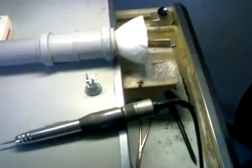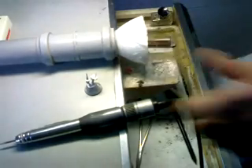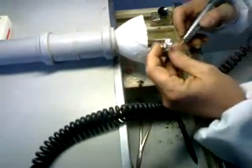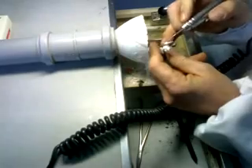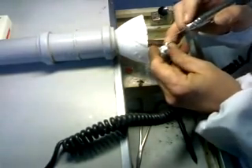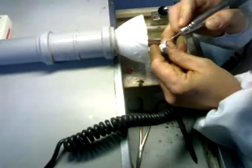Let me go over this one more time. Once my casting has been disinvested — that means out of the ring — before sandblasting, what I will do is clean off excess investment, just like this.